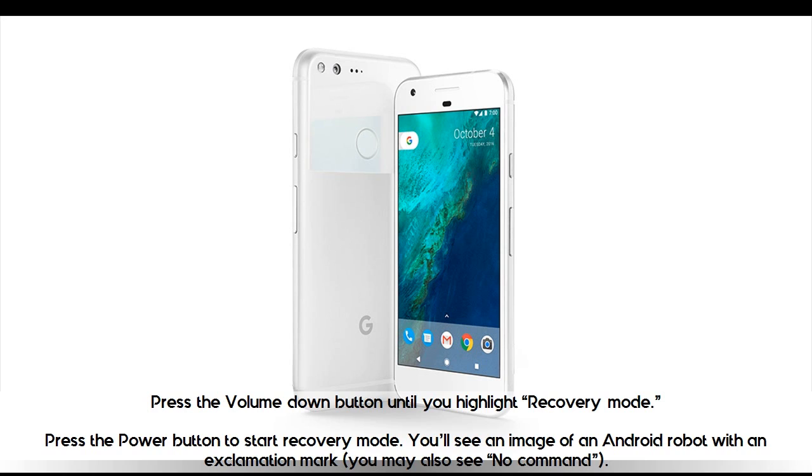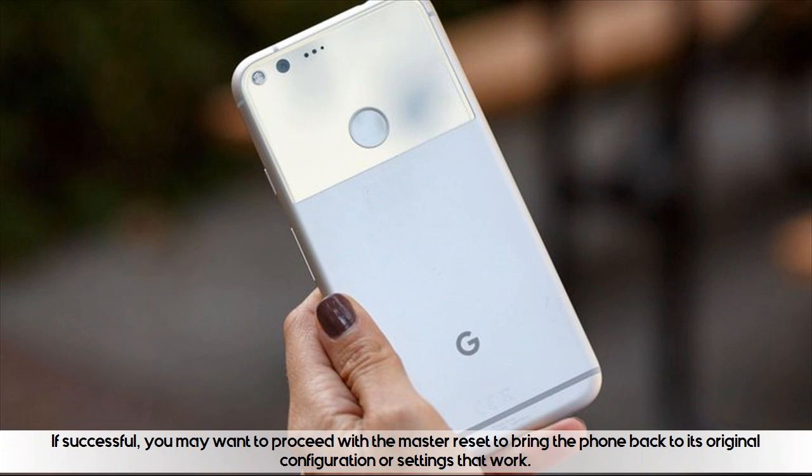You'll see an image of an Android robot with an exclamation mark. You may also see 'No command.' If successful, you may want to proceed with the master reset to bring the phone back to its original configuration or settings that work.